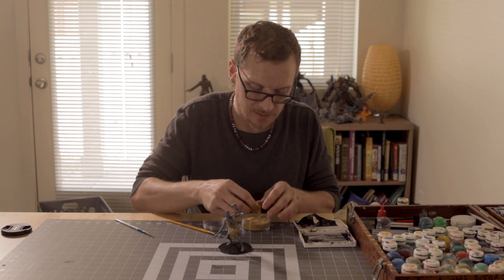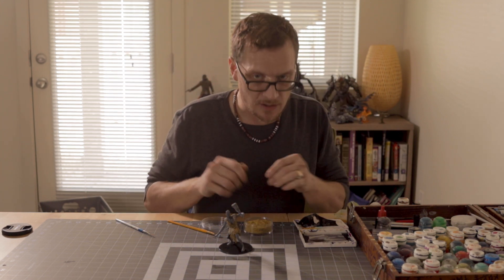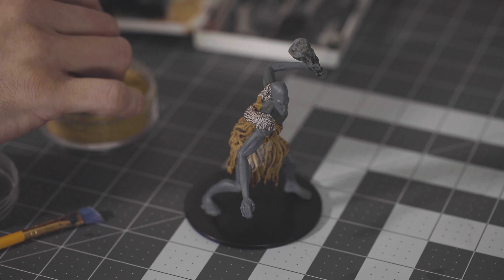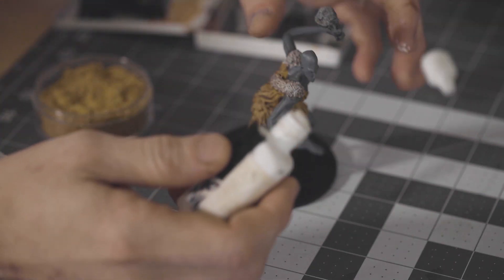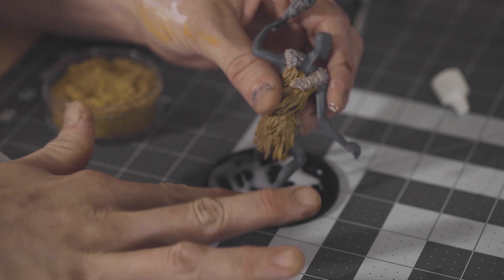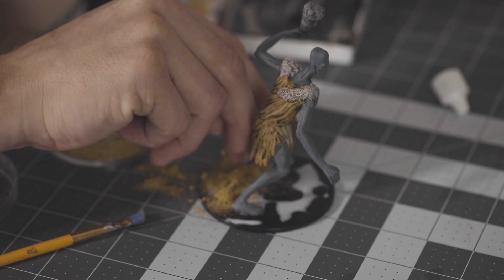Here I've got some static grass — this one's Hobby Round, part straw static grass. You can make your station electric with a device and when you put the grass it will all stand up on its end so it looks like actual grass. Here we just want it to look like straw — he's gonna be walking through the straw. I'll make this really easy. I take some PVA wash — this is just Elmer's glue with a little bit of water so you can spread it around easy. I'm gonna put this down on the ground.